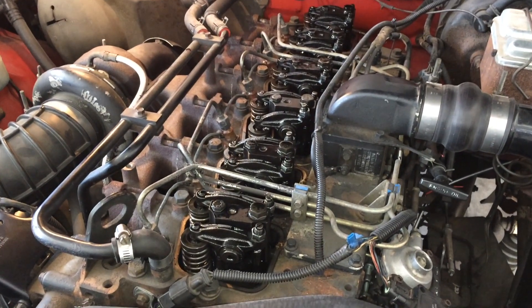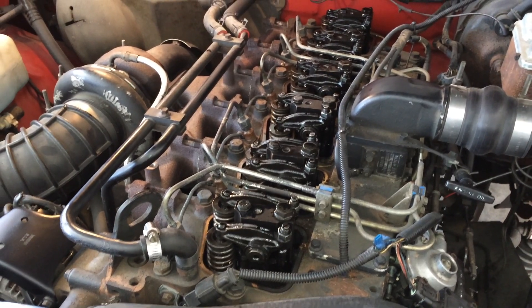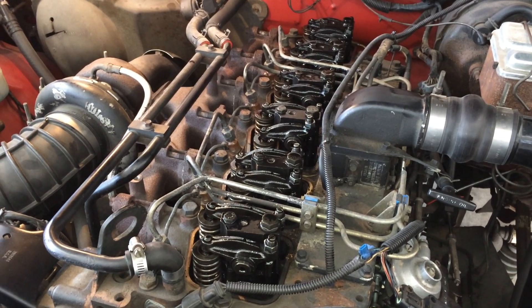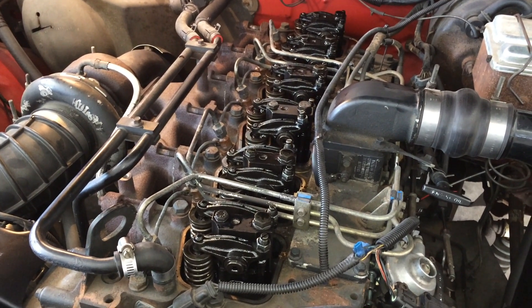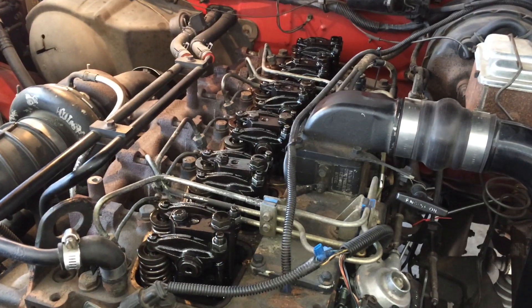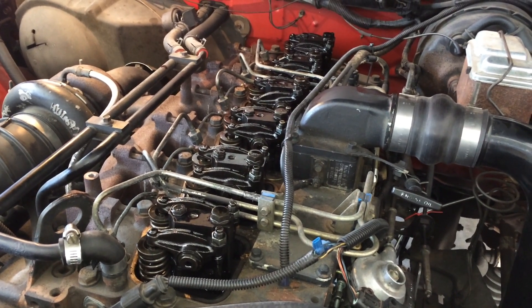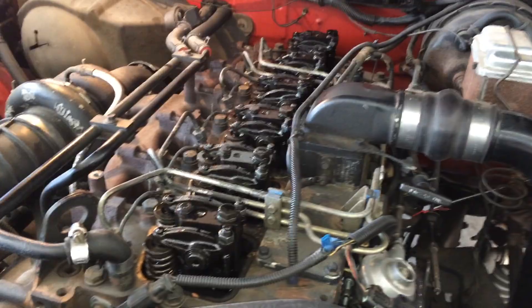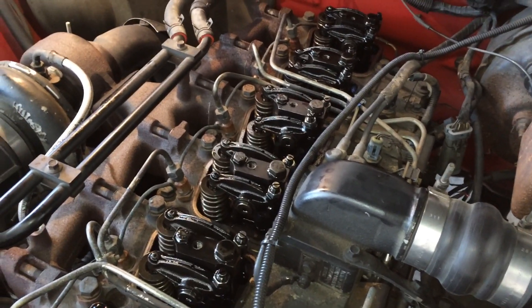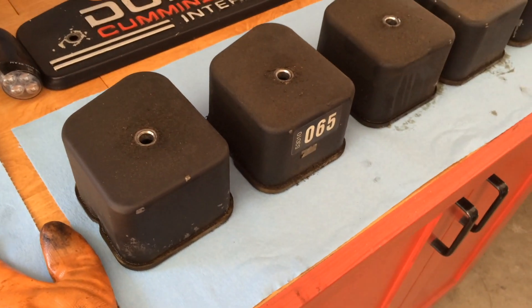Now that six valves are adjusted, rotate the crankshaft 360 degrees and adjust the other six valves. Mark the crankshaft pulley and rotate based on that mark. Once the engine has been rotated 360 degrees, we can do cylinders two, four, and six exhaust, then set the number three, five, and six intake valve lashes.